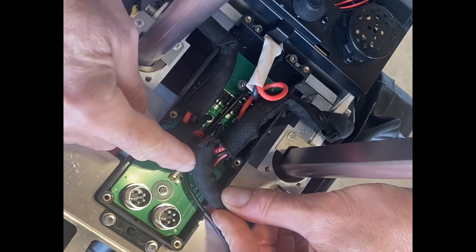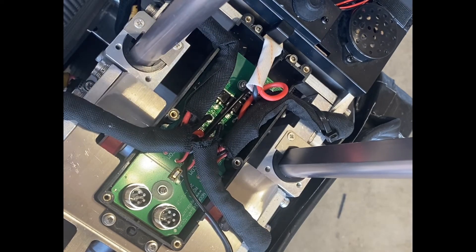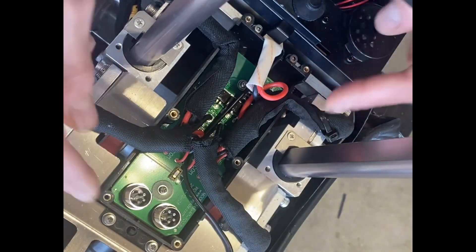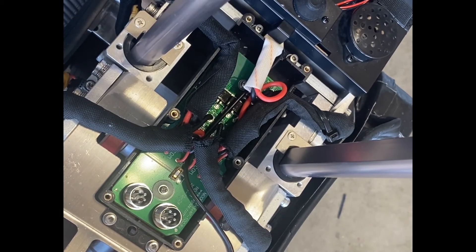There's a 10-amp fuse, so if you try charging more than 10 amps you're going to blow that fuse. All the wiring comes here, and then from here you have the XT60 going into your motherboard.